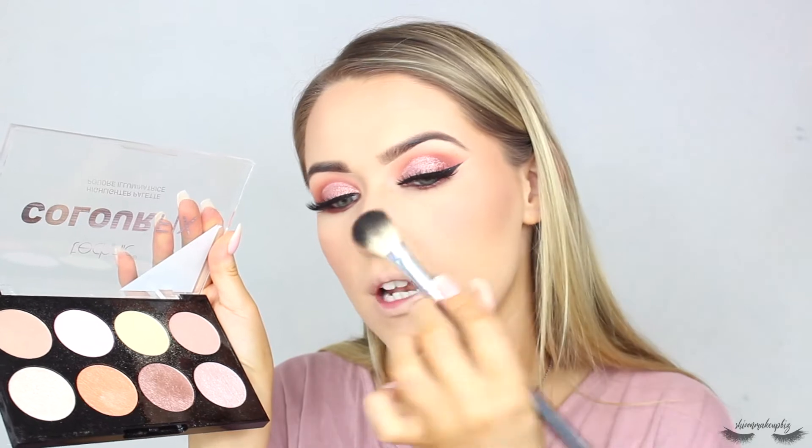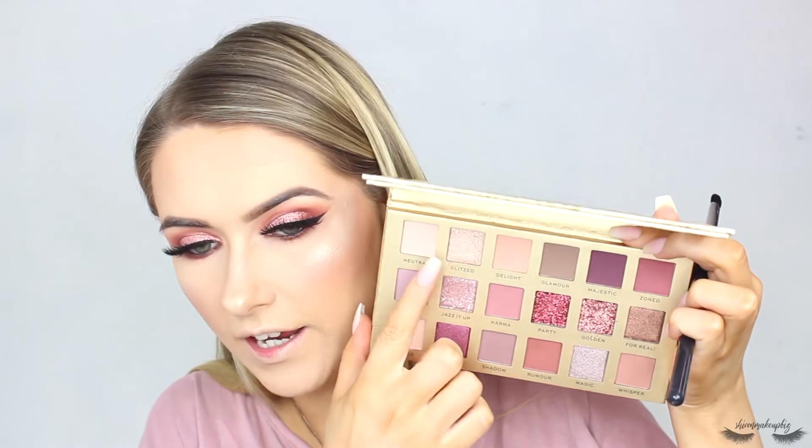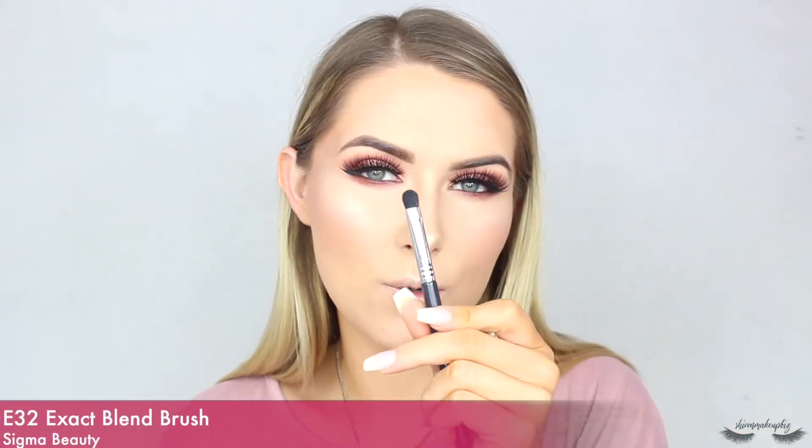For highlight I'm taking my Technic Color Fix Highlighter Palette — going in with a yellowy highlight at the top of the palette and popping that on my cheekbones, a little bit on my nose, above the brow, and above the lip to highlight the face. Then I'm going back to my Revolution Pro Neutrals Palette and taking the shade Glist — a shimmery champagne color — to highlight my brow bone and the inner corner of my eye. I'm taking it on my Sigma E32 Exact Blend brush.